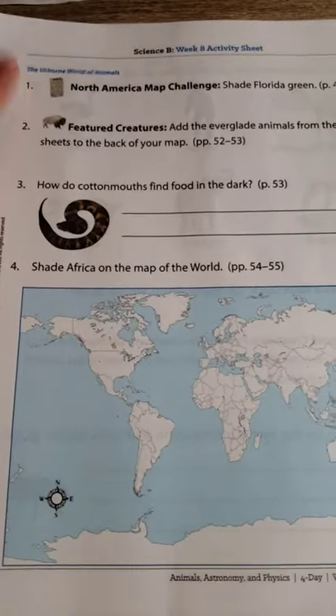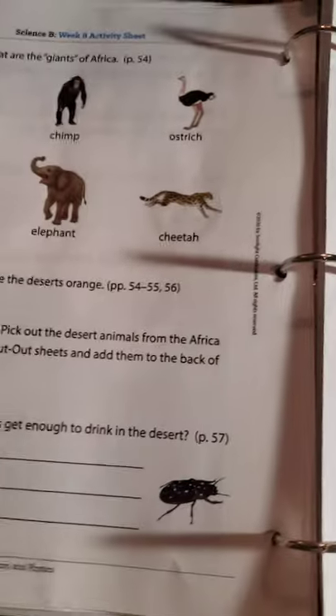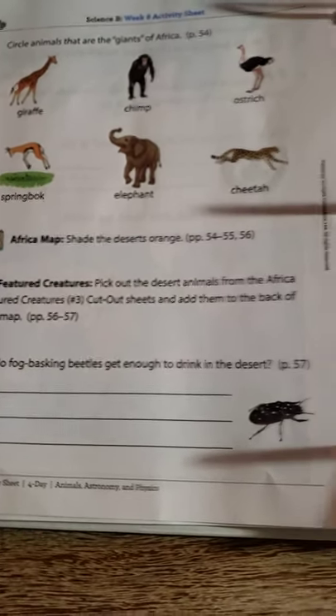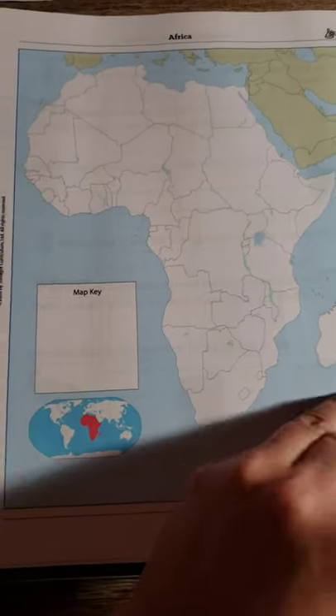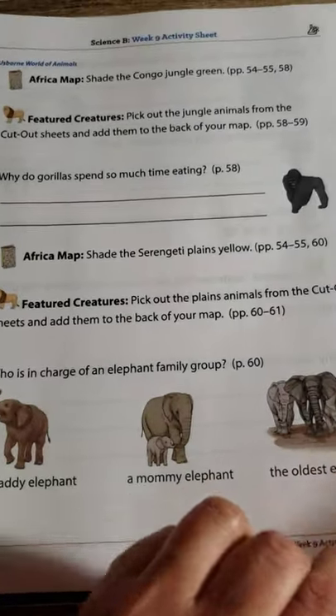It tells you what book you're going to find and what pages you'll find the answers. If you feel like the answers aren't in the book — I haven't had that problem yet — you can just Google some stuff or look on YouTube, and find ways to explore with your child and help them find the answers.